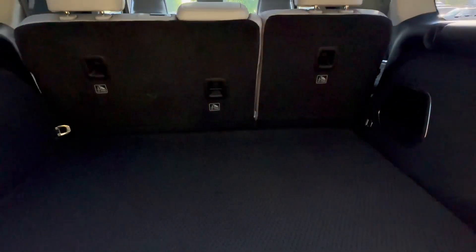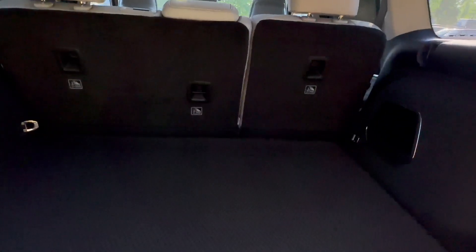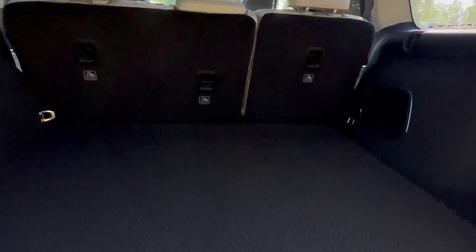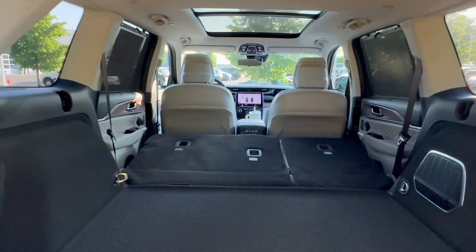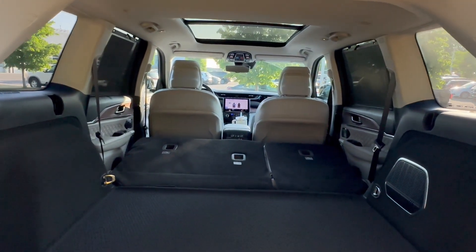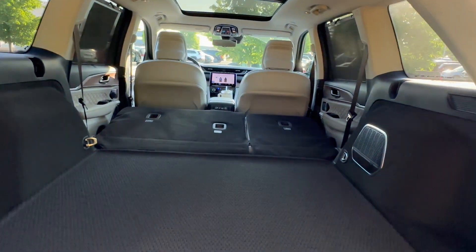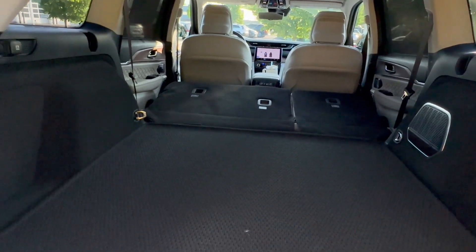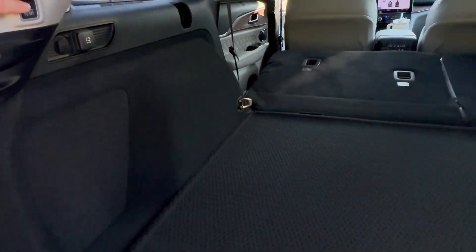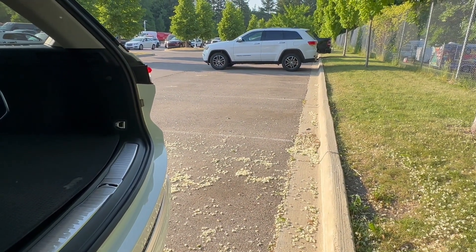Surprisingly, there are no levers or buttons to fold down the second row — unlike the Grand Cherokee L where you push a button and the second row folds. So I'll have to fold down the second row myself. Once you fold it down, you're looking at 70.8 cubic feet of cargo room, which is class-leading or close to it. That is a lot of room — if you're looking at a crossover, this may be the way to go for versatility. Closing the trunk: the button is right there, you push it, it gives two beeps, and then you run out of the way.